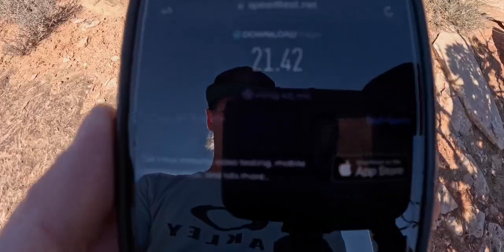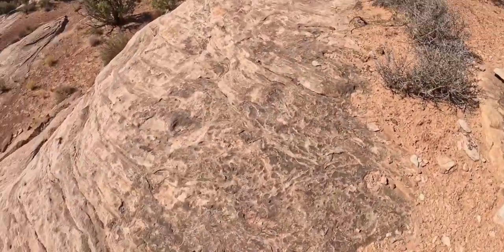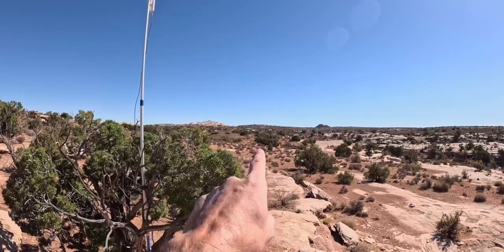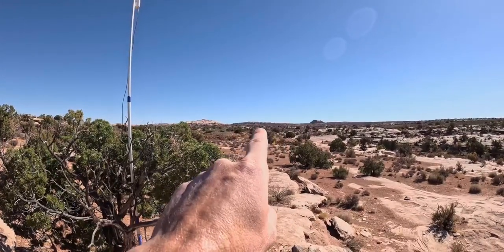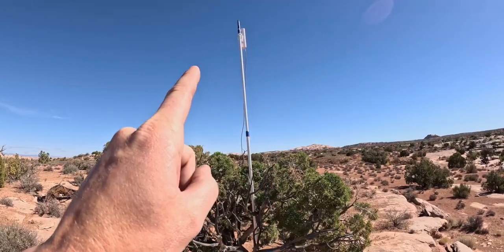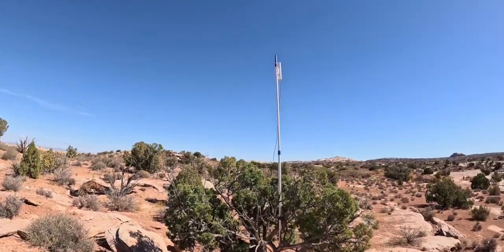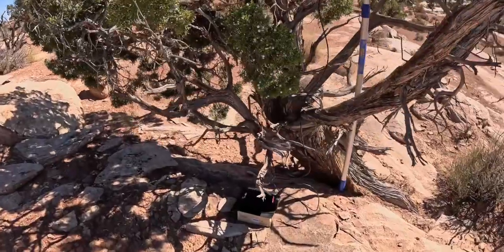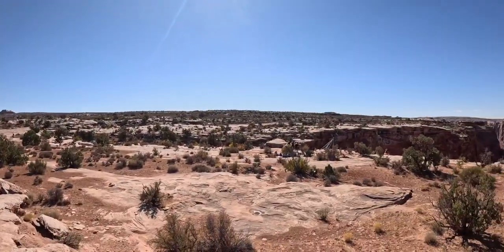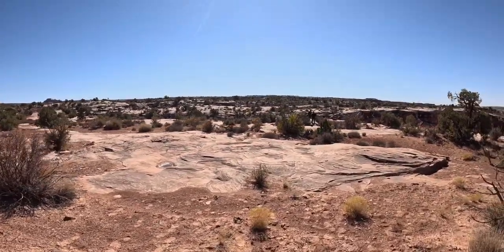Let's do a speed test. Looks like we're getting 21.42 Mbps download speed — not too bad. Again, we've got a Starlink at the campsite up there hooked to a point-to-point bridge, and that bridge is pointing to this bridge, which is emitting the internet signal that we need. You don't even need a router — it does everything in that bridge up there. And now we have internet down here at the rope swing, which is very convenient.